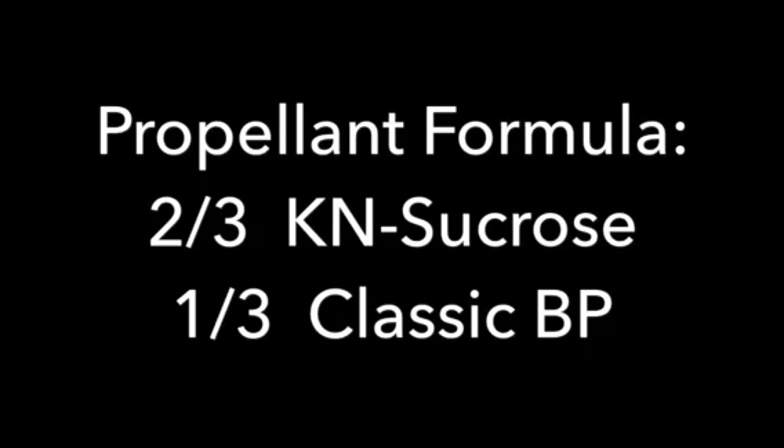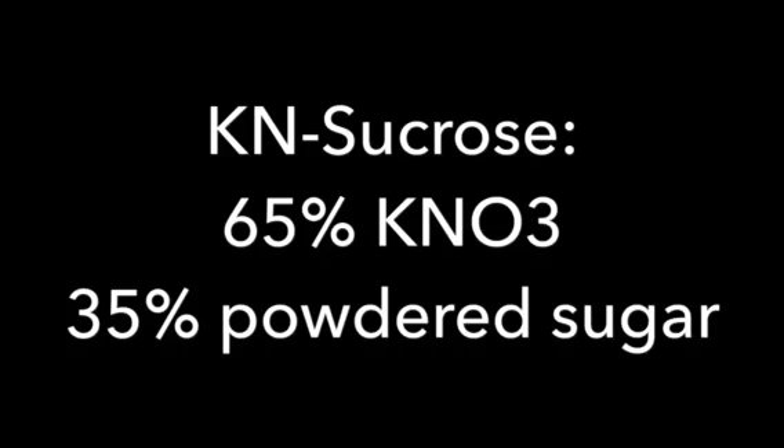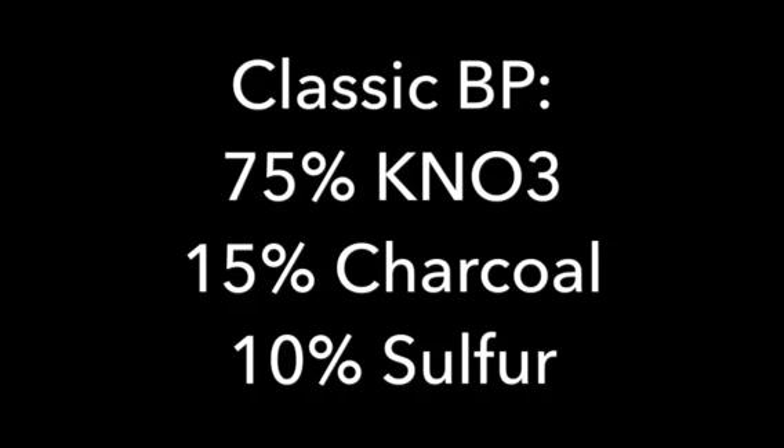The propellant formula is two-thirds potassium nitrate sucrose and one-third classic black powder. The reason for that is I can vary the ratio of black powder to sucrose propellant to get different burn rates. The sucrose mix is 65-35, and classic black powder is 75-15-10 - very basic stuff.